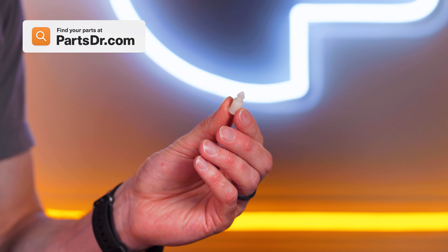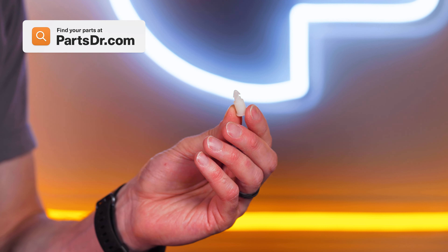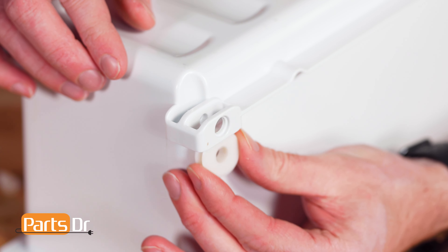On this model, this part will work on the left, center, or right side drawer. To install the roller wheel, align it in the retaining slot.